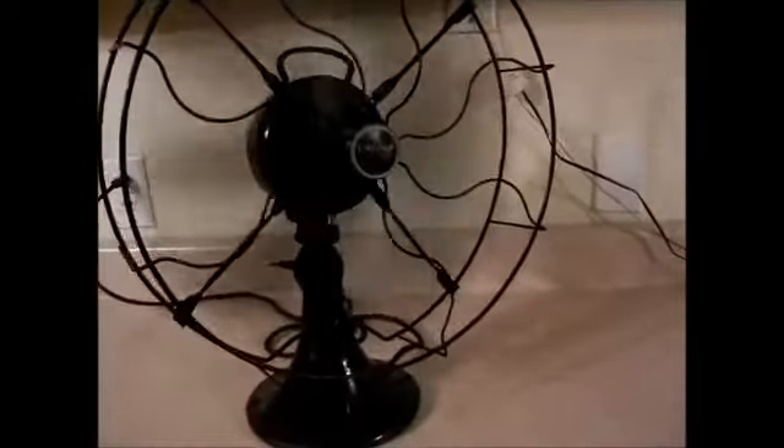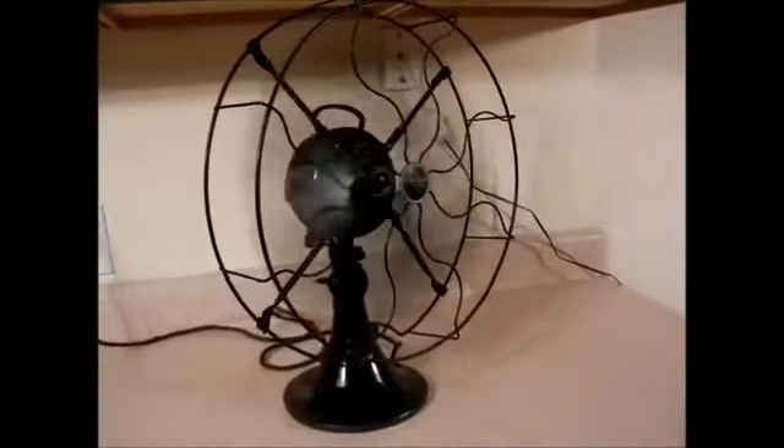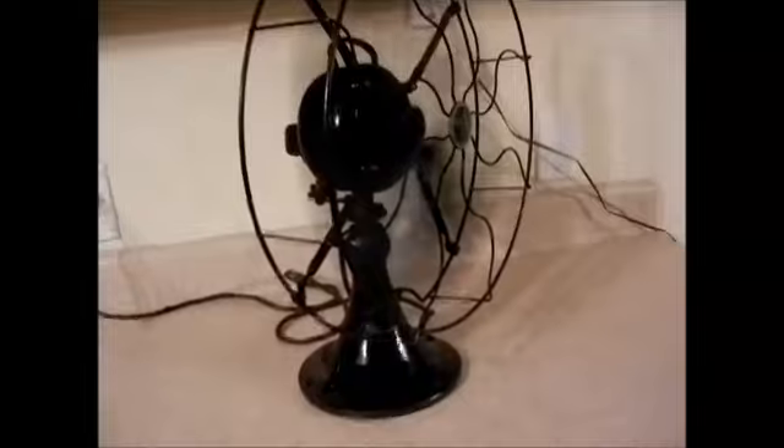Here's one terrific fan by Emerson from the 1920s. It has a couple of scrapes and some paint lost around the bottom, but for an almost 100-year-old fan, it's in fantastic condition.